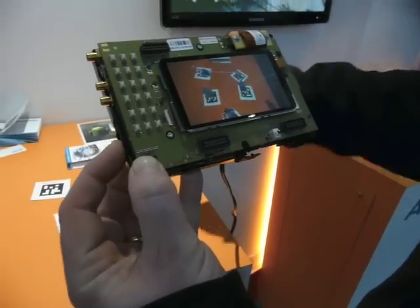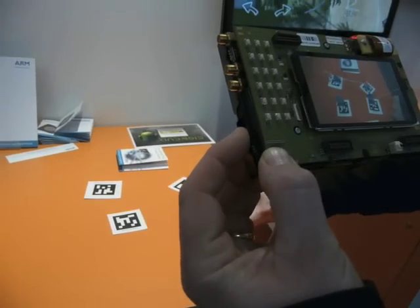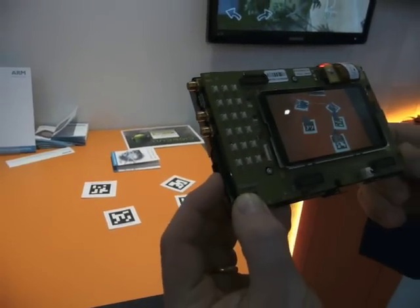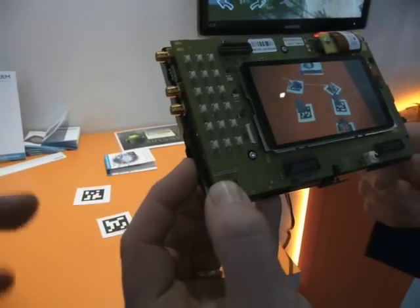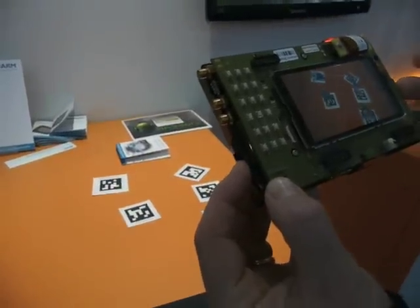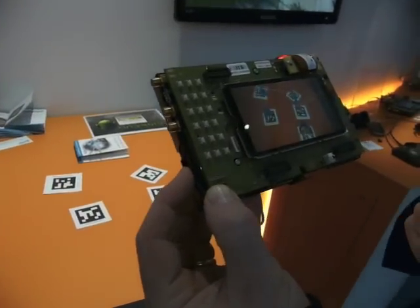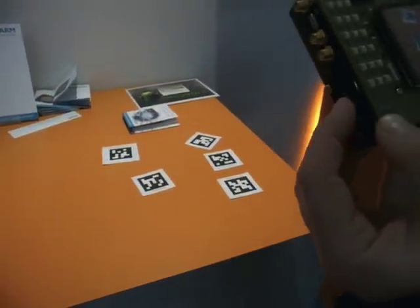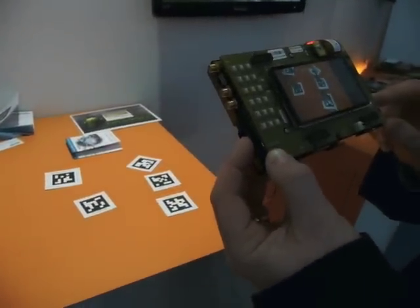The idea is you're supposed to be able to line all the lasers up. This is a U8500 STF, a chipset you'll see in mass market mobile devices. It's a really powerful graphics processor — an Ali-400 graphics processor.